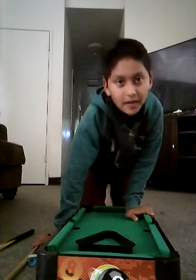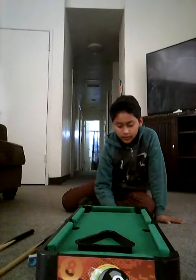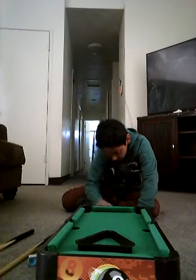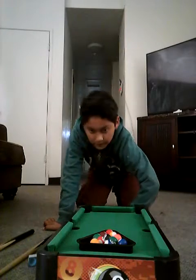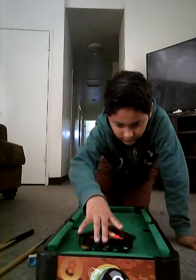I'm gonna be playing a pool game by myself with a mini pool table. I'm gonna get all the balls out — there we go — and I'm gonna break right now.